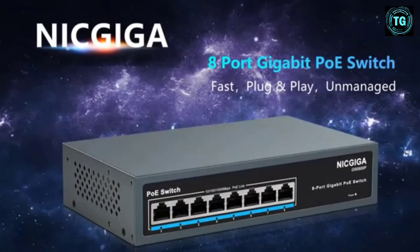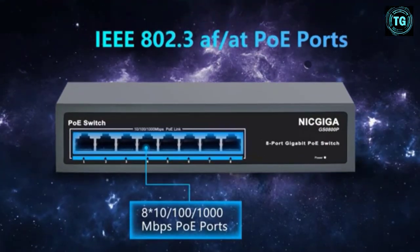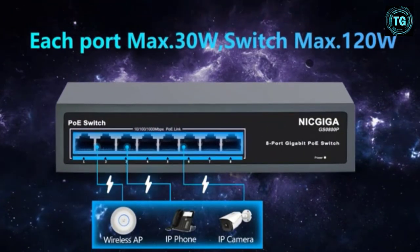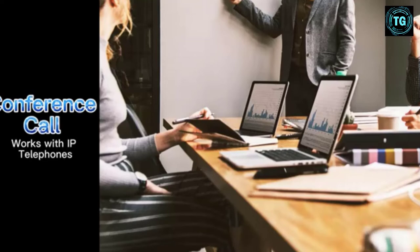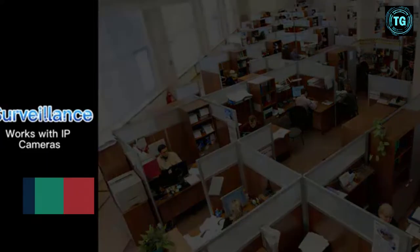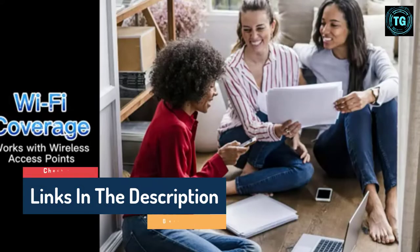Hello guys, today in this video we are going to help you find out the best network switches on the market. I made this list based on my personal opinion and tried to list them based on their quality, durability, customer reviews, and more. If you want to see their price and find out more information about them, you can check our links in the description below.